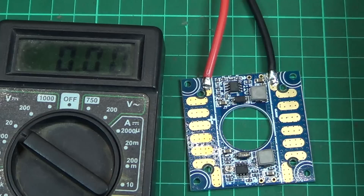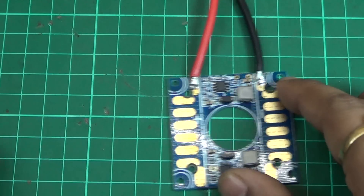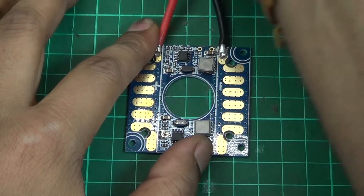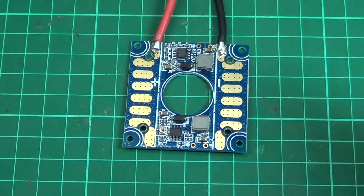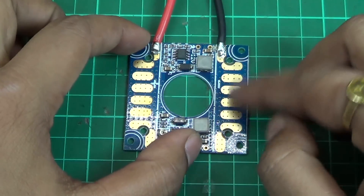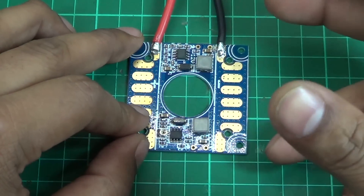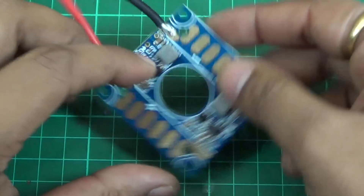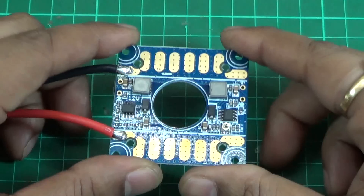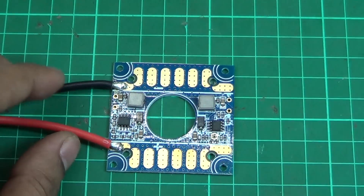We don't have it for sale right now, but down the line we are thinking to get it in the store. It is very useful for FPV flyers and mini quad builds that need different voltage ranges — you can use these pads for the ESCs, these pads for the LEDs, and these pads for five-volt requirements. Very cool product! Thank you guys for watching — do subscribe to our channel and stay tuned for new videos.